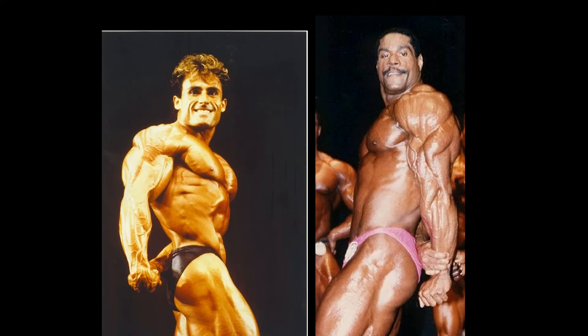On to the next pose. This side tricep was not a fun one to judge. I ended up going with Mike Christian on the strength of that massive tricep — look how striated and just deeply cut it is. Very pronounced tricep. And if you're familiar with my judging, you know I place a great deal of emphasis on being able to see that side tricep, or the actual tricep itself, in this pose. Francis Benfato does look fantastic — aesthetically very pleasing — but the tricep itself is not that visible. So Christian gets the point.